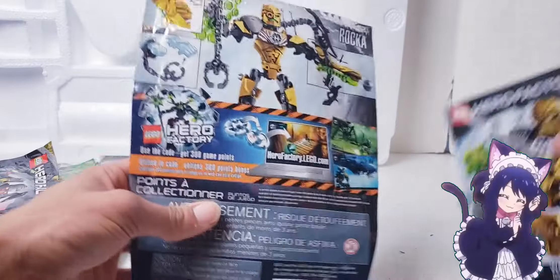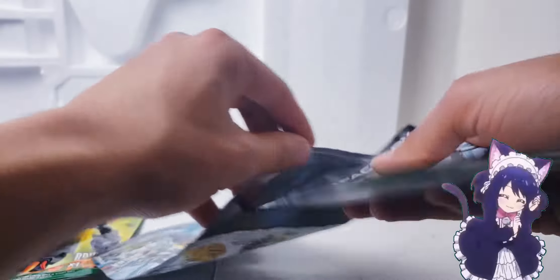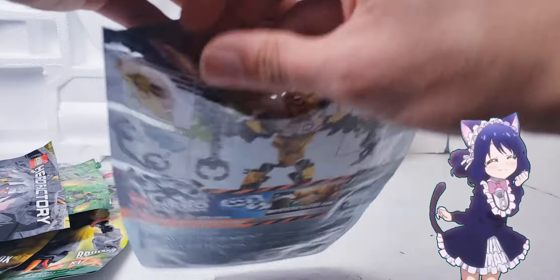There's nothing else of note in the bag. Let's go ahead and put this back - he only came with an extra ball, that was the only extra piece he came with.